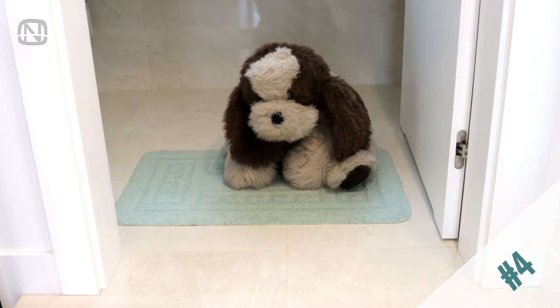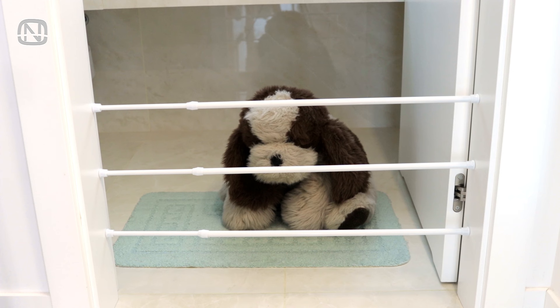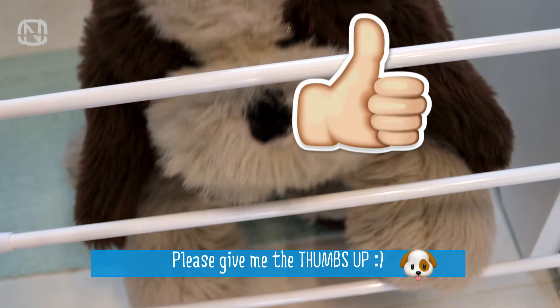If for some reason you need to temporarily keep your pet in some place without locking it away, guess what can help? That's right — tension rods! Install them in the doorway using as many rods as it takes to cover the needed height, so the pet will not jump over it. While it is waiting for you, make sure to leave a bowl with water in case your furry friend gets thirsty.